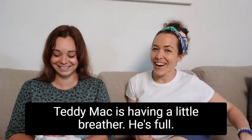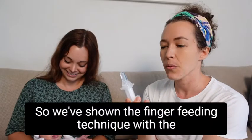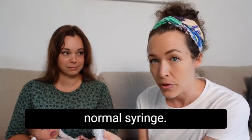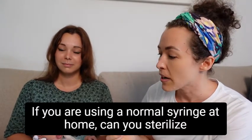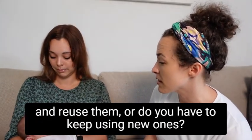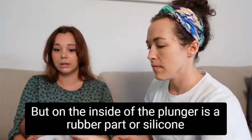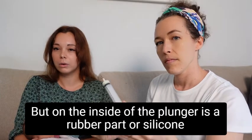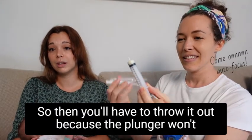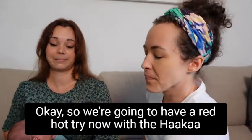Can you sterilize and reuse a normal syringe at home, or do you have to keep using new ones? You can technically reuse it if you've sterilized it, but the inside of the plunger has a rubber or silicone part which will start to swell up after you've sterilized it a few times. Then you'll have to throw it out because the plunger won't slide as easily anymore.